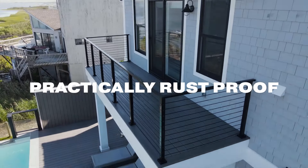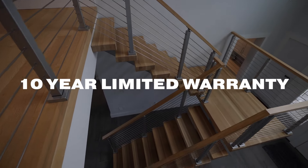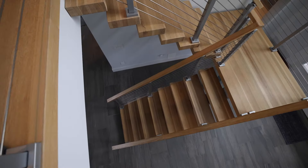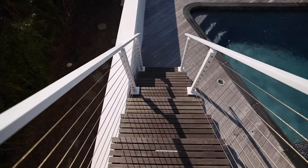That's why rod railing is the best option for harsh coastal environments. It comes with a 10-year limited warranty on finishes. Of course, if you've taken a close look at cable and rod and decide you still want cable, that's okay — our cable railing is still the best on the market.